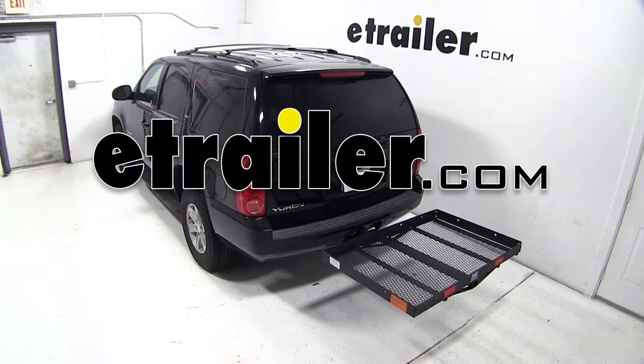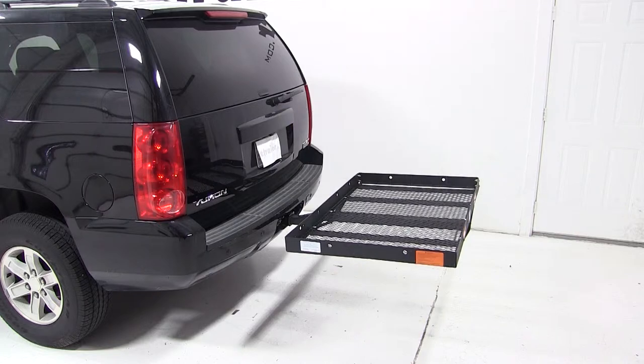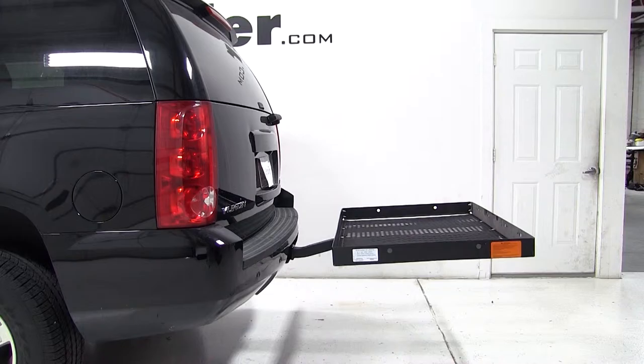Today on our 2013 GMC Yukon, we'll be test fitting the 32x48 Pro Series Solo Steel Cargo Carrier for 2-inch hitches, part number PS1040100.